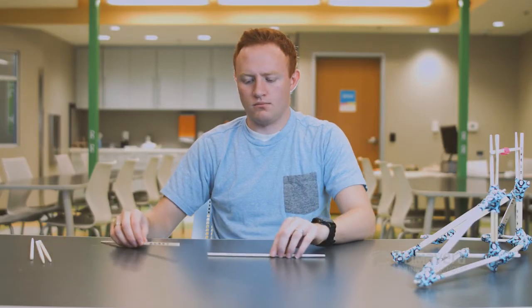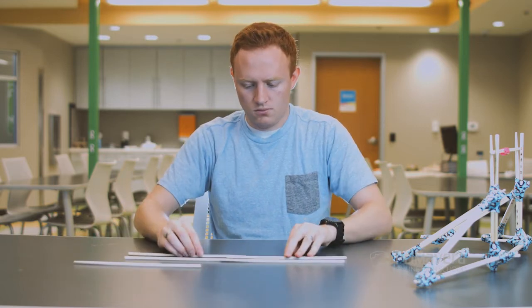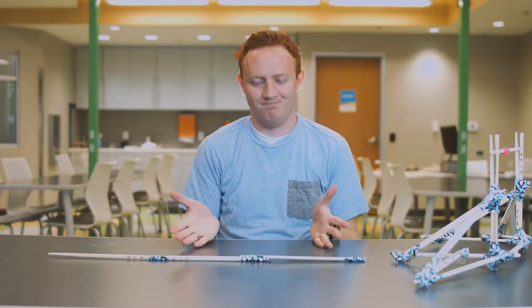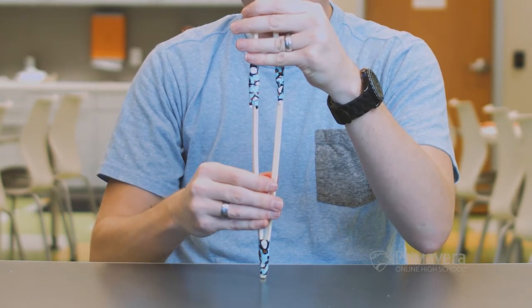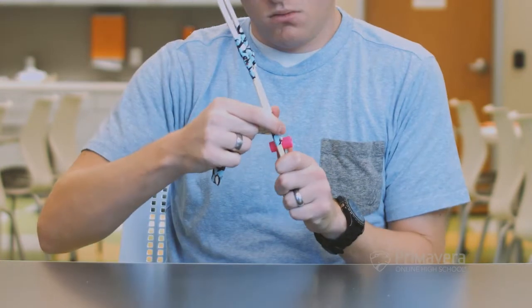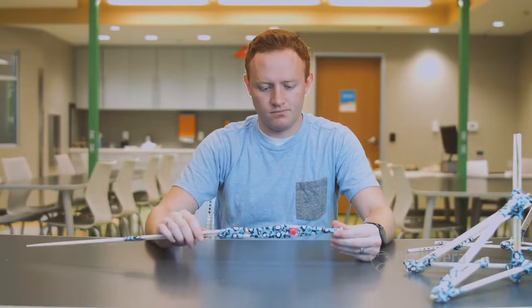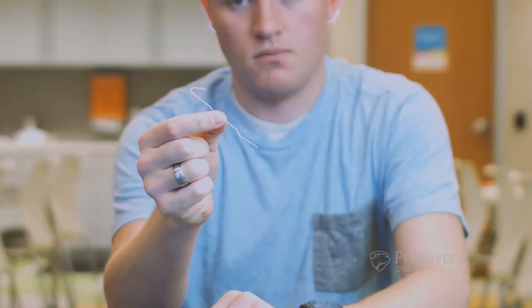Now it's on to the trebuchet's arm. Lay five chopsticks out together like so. You want as long an arm as possible so that the trebuchet can launch your projectile a good distance. Position the cap in between the arm's chopsticks towards the short end — about eight centimeters from the short end, though the distance might need to be a bit different for your trebuchet depending on the size of the container you use for your counterweight. To hold the projectile, you need a hook at the end of the arm.